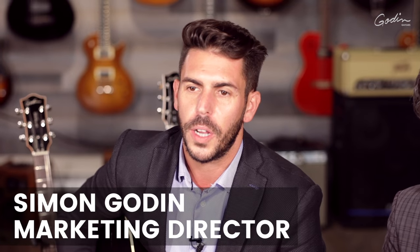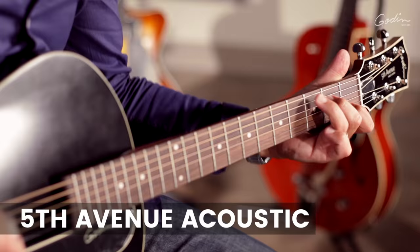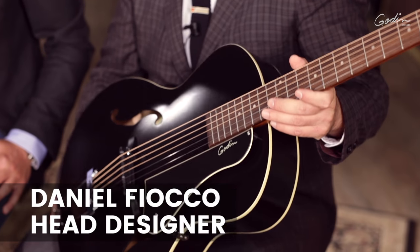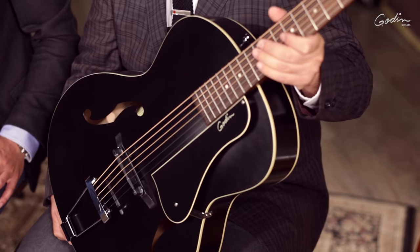Hey guys, welcome. On this video we're going to talk about all our different models on the Fifth Avenue line. This is the first model that we create on the Fifth Avenue line, and this guitar, I'm truly in love with it. It's very, very inspiring. It's got that distinct arch-top sound, and it's a great alternative to a flat-top guitar because it's a new approach. You can treat it like a flat-top guitar, play the same songs, and they're just completely different.